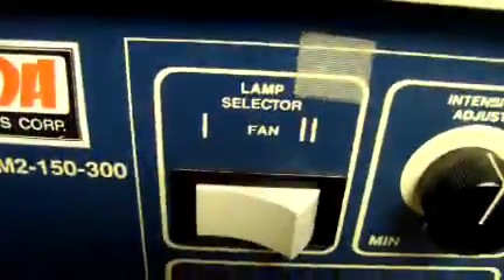We'll turn it on. As you can see, lamp one is selected.